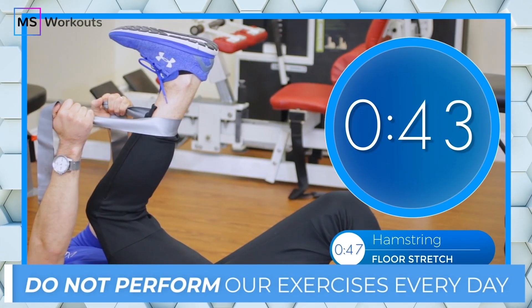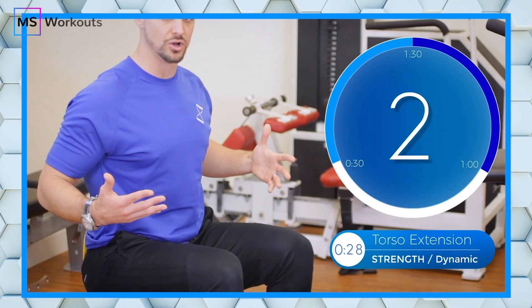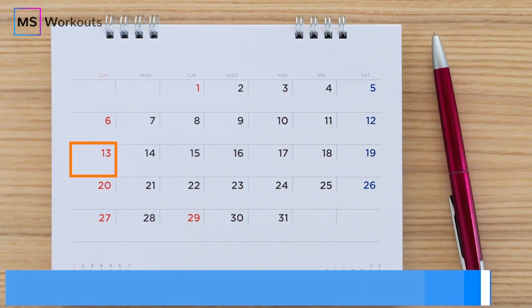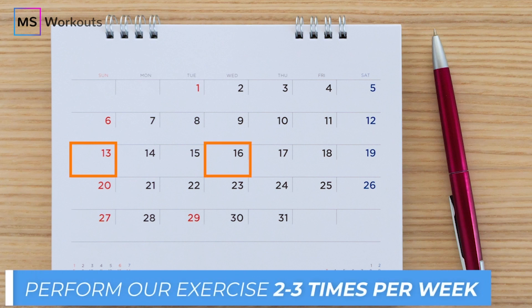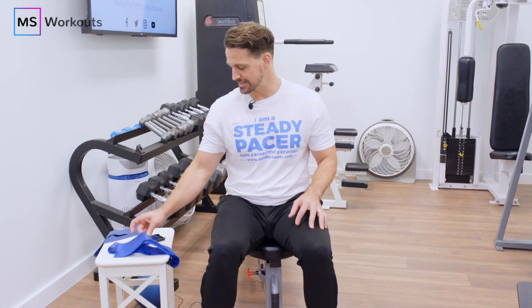Please do not perform this exercise or any of our exercises every single day — that will not get you results faster. Only perform this exercise two to three times per week and always with a full rest day in between. Let's go ahead and execute that abduction steady pace set.